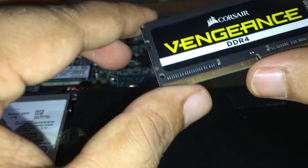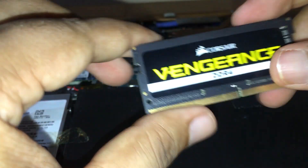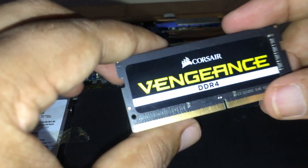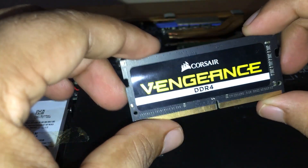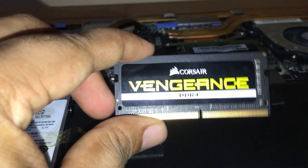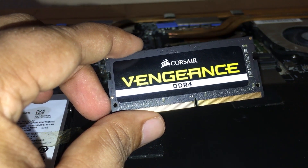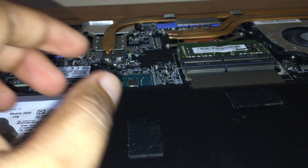This RAM was actually already fitted into my laptop. I just removed it, and I want to show you how to install the RAM — that's why I removed it. I'll show you how to do that and it's very simple.